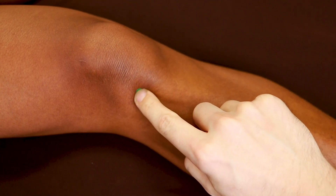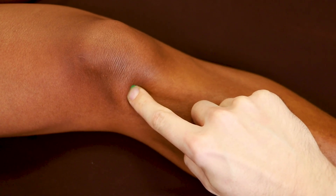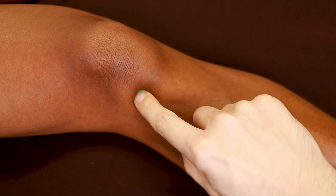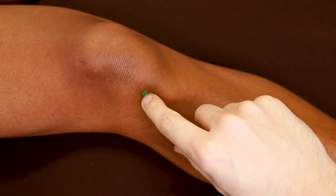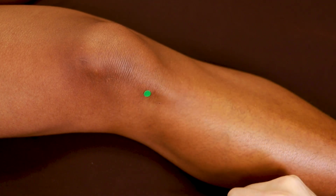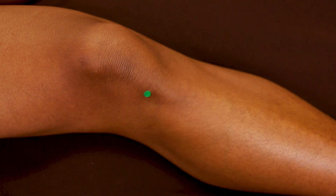What I'm feeling for here is the space between two bones. With my finger here, above the finger is the femur and below my finger is the tibia, so we're needling into the space between those two bones. It might not seem like there's a lot of room here, but we can actually needle quite deeply — like one to two cun — because we're going into that empty space. That's why we prop the knee up, usually with a pillow. That gives us a slight bend in the knee and really opens up the space. So that's Stomach 35.